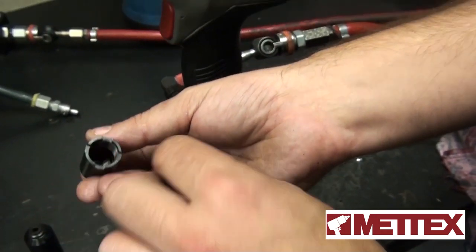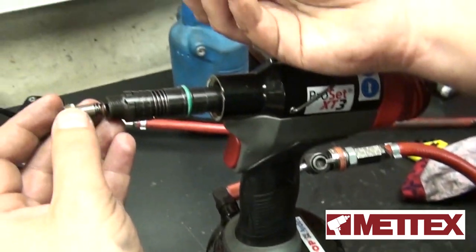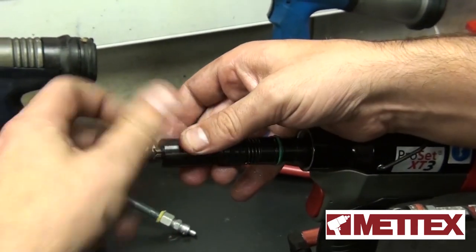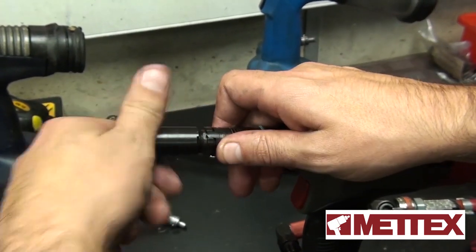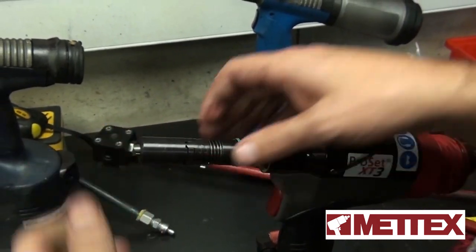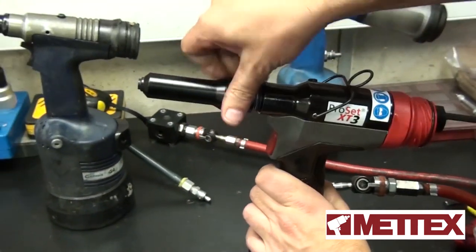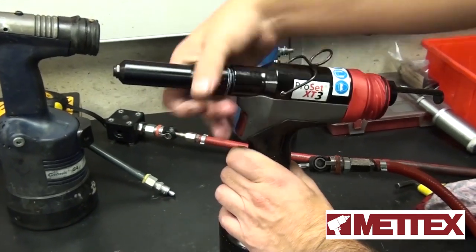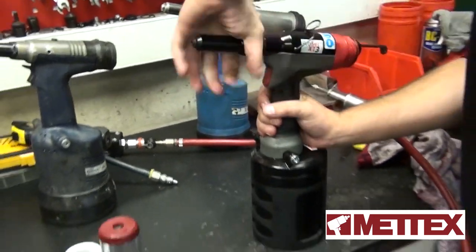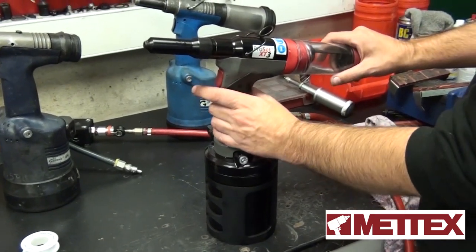Very similar to the far tools. And back on again. When you put that back on, all you do is go as far as you can, then go back a turn so it locks in. Put your sleeve back on. And there you have the tool, fully primed and the jaws cleaned out.